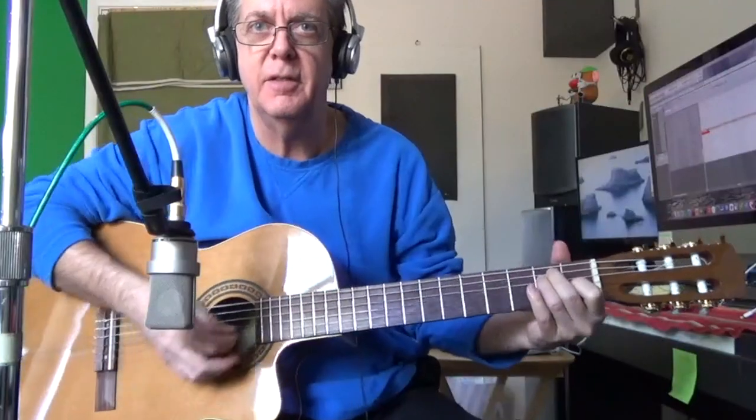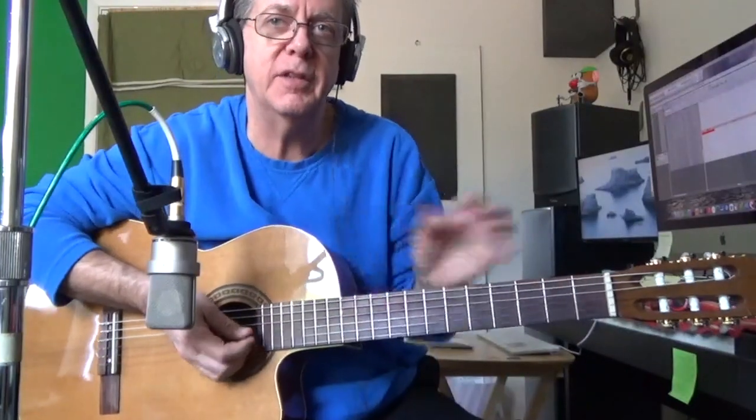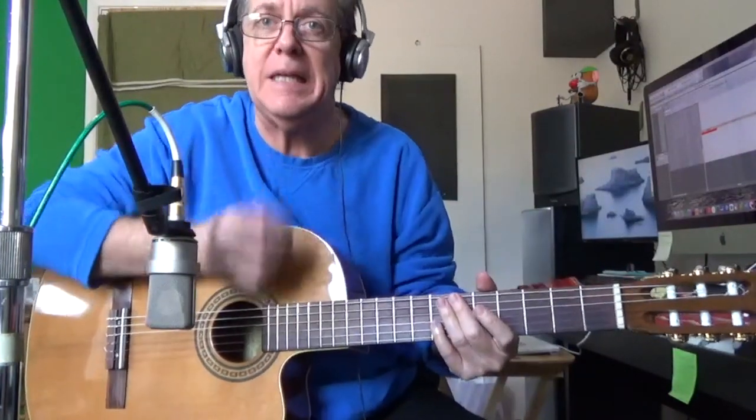And now for an extra heavy guitar pick — this one happens to be made out of wood by the Thalia Company. You reduce the sound of the pick touching the strings even more with this type of guitar pick.